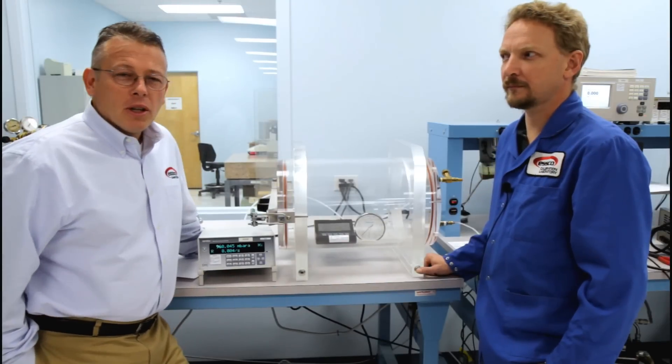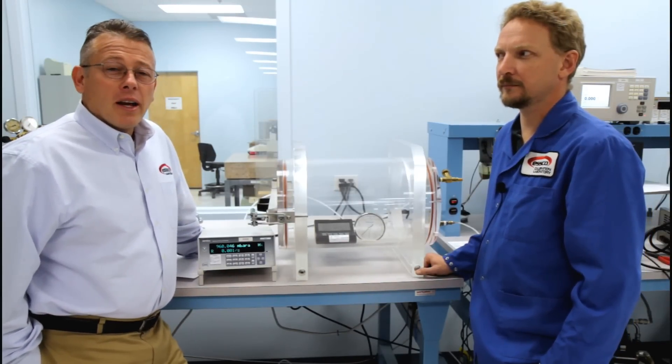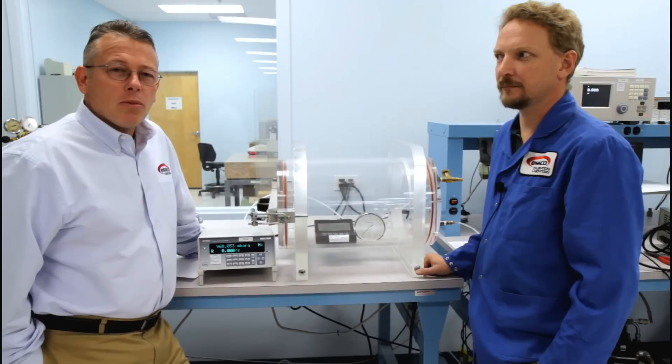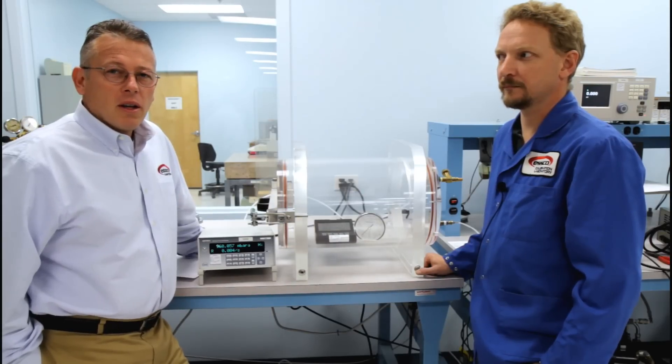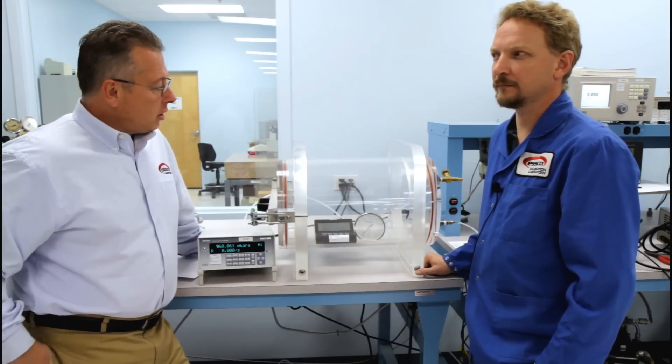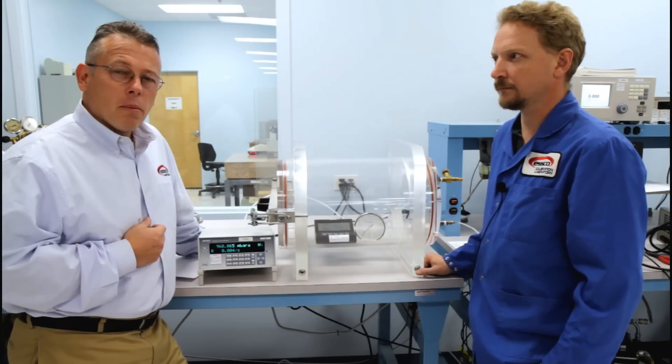Hi, this is Troy with ESCO Calibration Laboratory. With a recent hurricane that hit the East Coast, we thought we'd touch on the subject of barometric calibration. I have Mike Olson with me today. Mike's our Senior Metrologist at ESCO. We're going to talk a little bit about barometric pressure and barometric calibration.